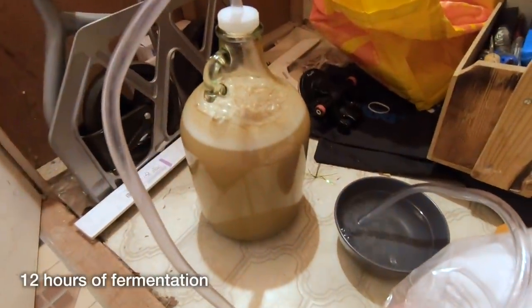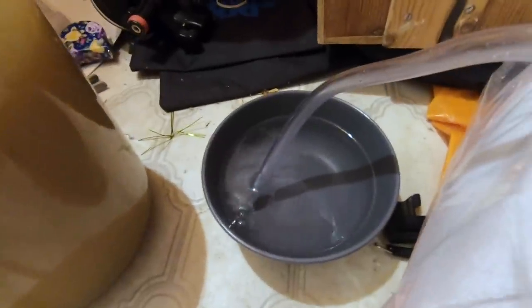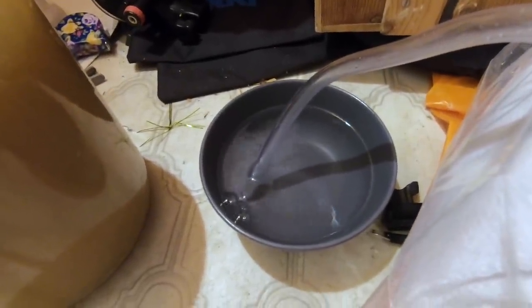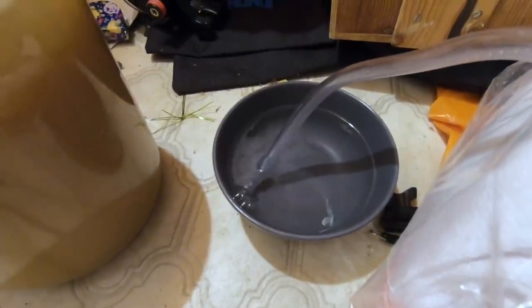Look at this — it's the next morning. It's been in there for just over 12 hours. Look at it bubbling away! I was worried it might not ferment, but it definitely is. There's a bit of foam on top. Brilliant.